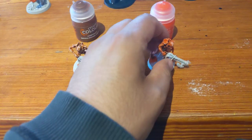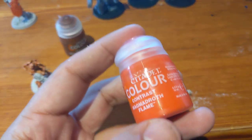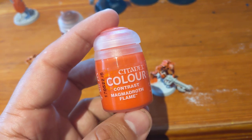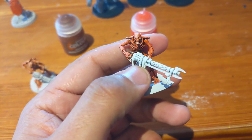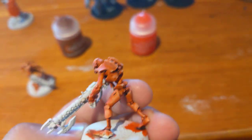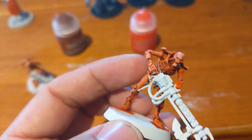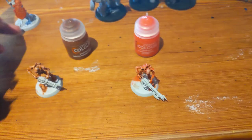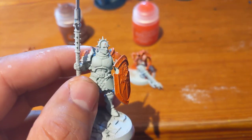Shoutout to the Newcastle Warhammer shop guys who recommended this new Contrast paint — Magma Droth Flame — super bright and looks good on camera. But this one has had some Guilliman Flesh over it. I think by itself the Contrast paint just looks like that, which is a little too flat for me.